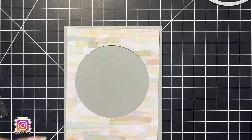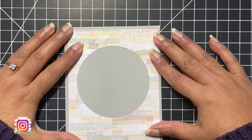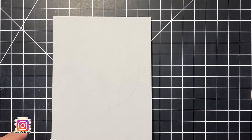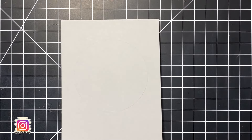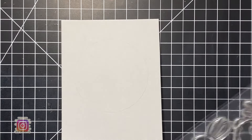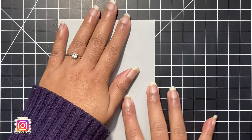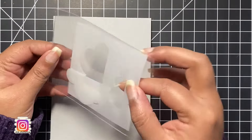For our first card today I am using this beautiful yet subtle pattern paper for my window. I took the second largest of my circle dies and cut out a circle towards the upper center of this pattern paper — I will save the little cut circle for another project. Then I traced a little circle with my pencil to mark where my window will be. This is exactly what will be shown through our window, so we need to make sure all elements of our scene fit well within this circle.